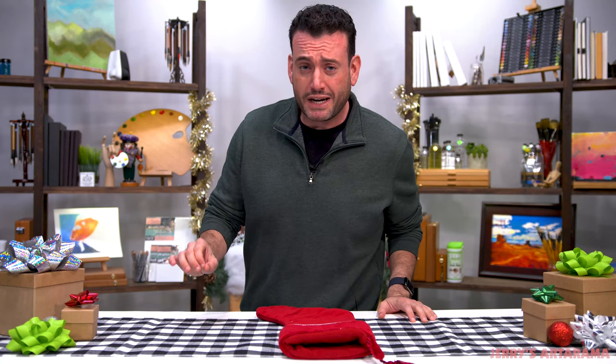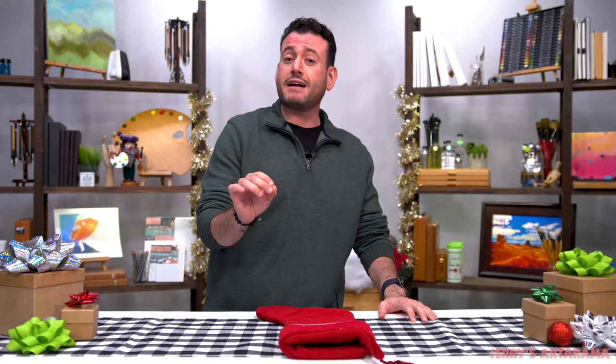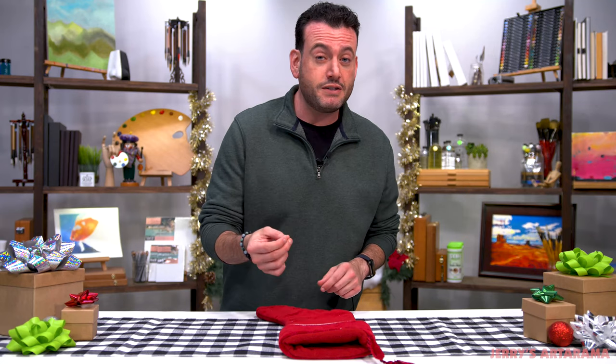Welcome to our 2021 top 10 stocking stuffers just for you. In my opinion, these are some really great items that might be a wonderful stocking stuffer for your artist friends or family. So let's just jump right into it, shall we?